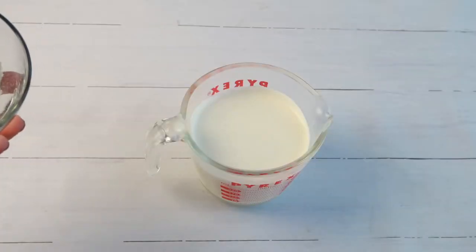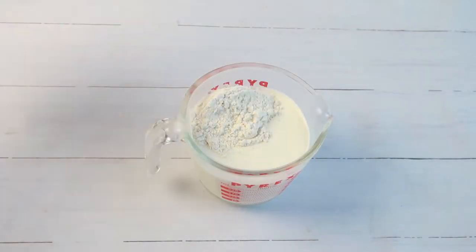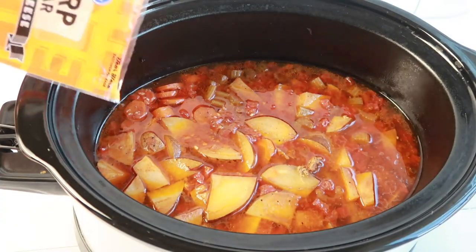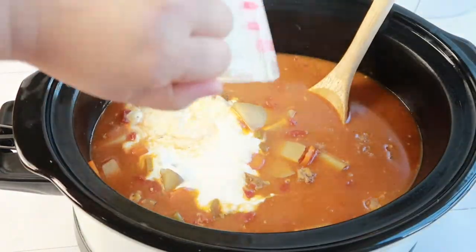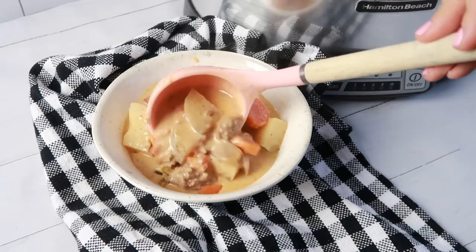Once that part is done, now you can add the creamy and cheesiness to the soup. Mix together three tablespoons of flour with one cup of heavy cream. To your soup, add two cups of shredded cheddar cheese. Last, mix in your flour and heavy cream. Then allow your soup to cook for just 30 more minutes on high.